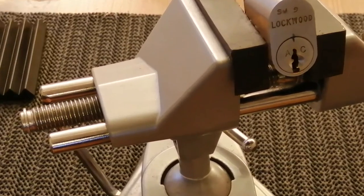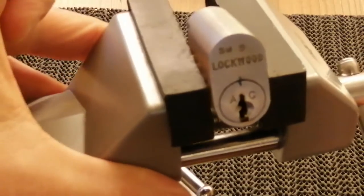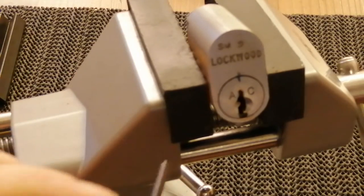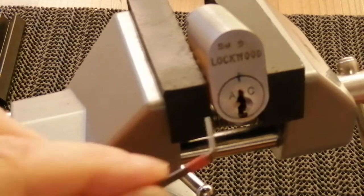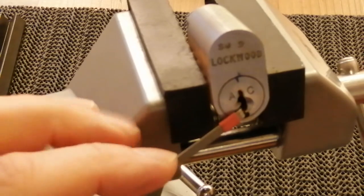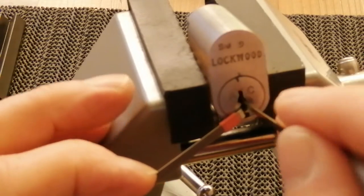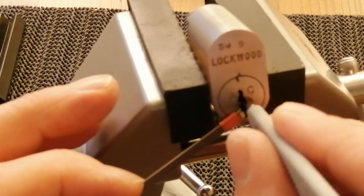I'll zoom in a bit — there you go, I hope that's in focus. I'm going to use the bottom of the keyway and go straight to the back here.